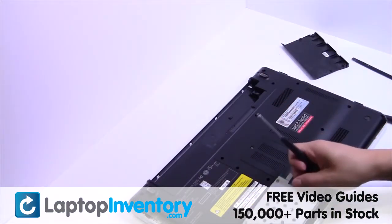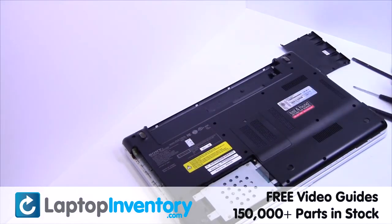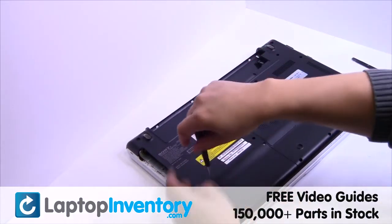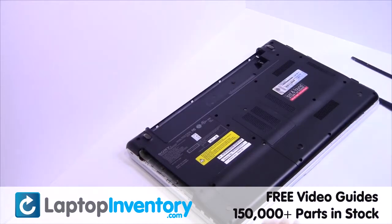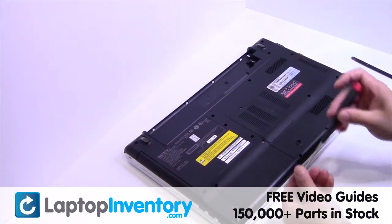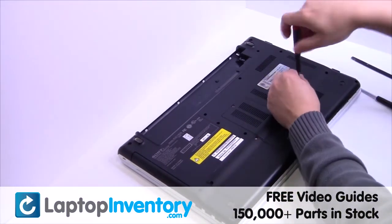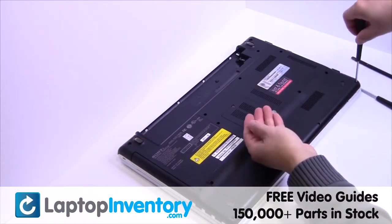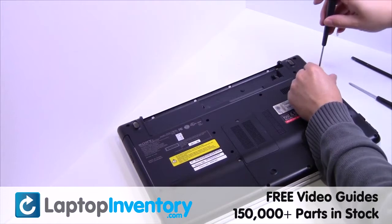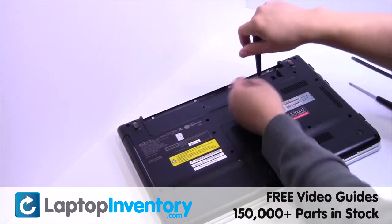Slide the hard drive back in the laptop. Place the optical drive back in. We will now install your Wi-Fi card.